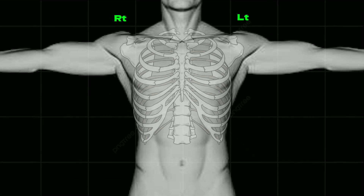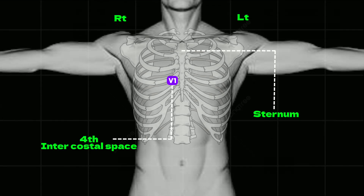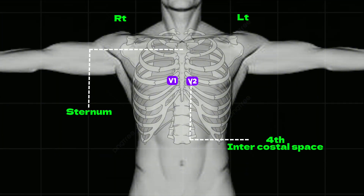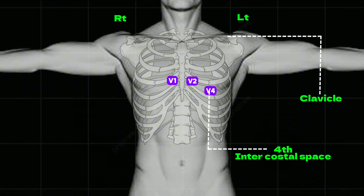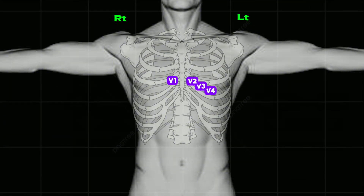In chest leads, V1 is attached at the right side of the sternum at the 4th intercostal space. V2 is attached at the left side of the sternum at the 4th intercostal space. V4 is attached at the mid-clavicular line at the 5th intercostal space. V3 is attached between V2 and V4.